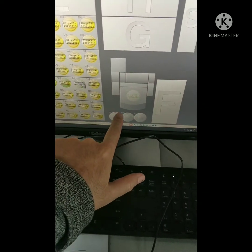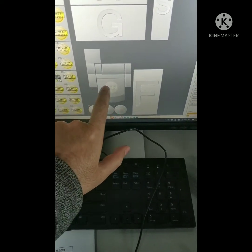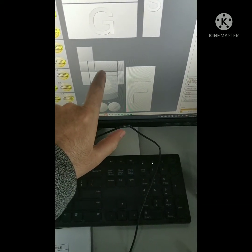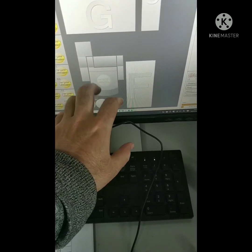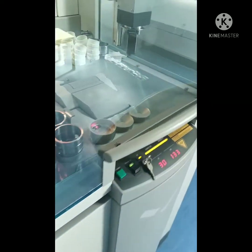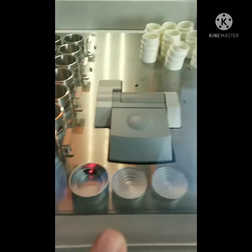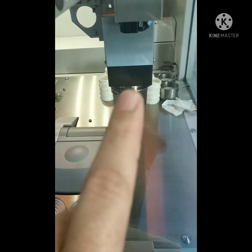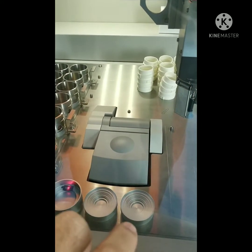Another thing — that is the lid. That sample will be taken; this lid will open. The claw will take that sample, and this lid is open so the sample can be put here. You can see this in the machine: the sample will be taken by the claw, the lid will open, and the sample can be put inside.